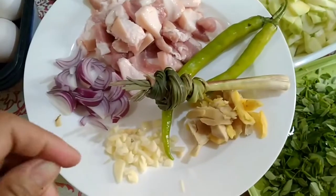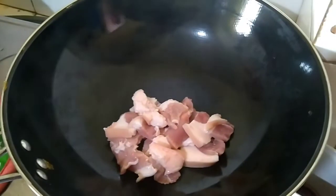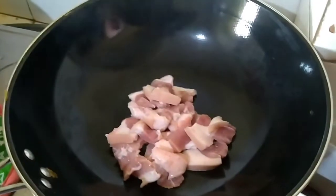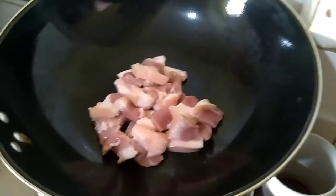So we'll start cooking. In my saucepan, I'm going to cook the pork without oil to make it a brownish color. Just stir fry it like that.